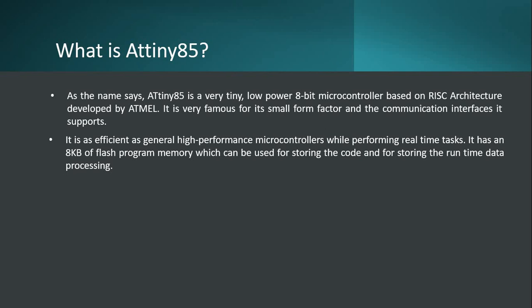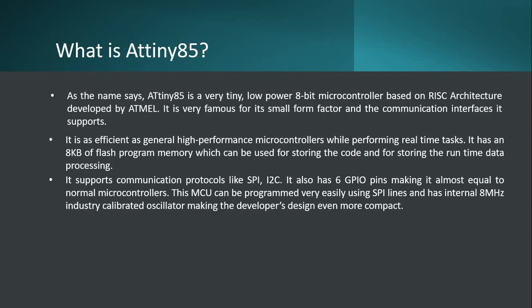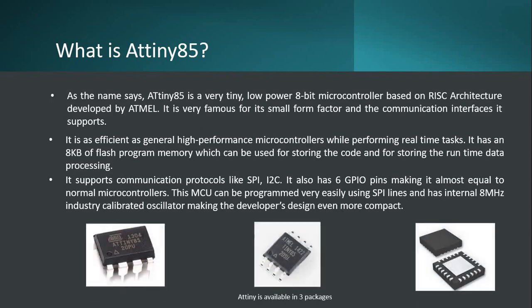Does it compromise the power? Does it compromise the features? No, it doesn't. It still has extreme power - the power which a normal microcontroller in the market has got. It has got an amazing 8 KB of flash program memory which can be used for storing code as well as runtime data. It supports protocols like SPI and I2C. It has got 6 GPIO pins, which almost makes it equal to other normal microcontrollers in the market. The microcontroller unit can be programmed very easily and there is no additional learning required.